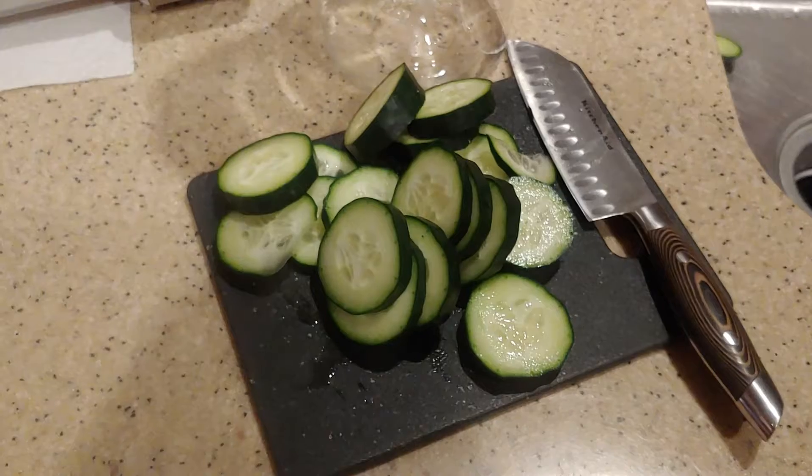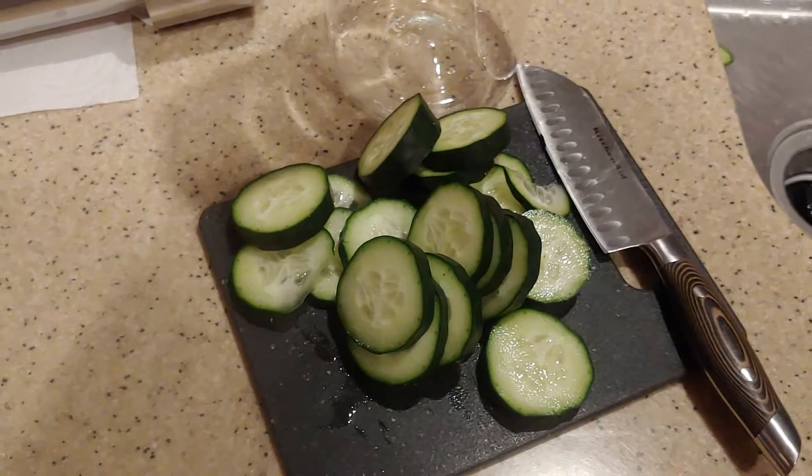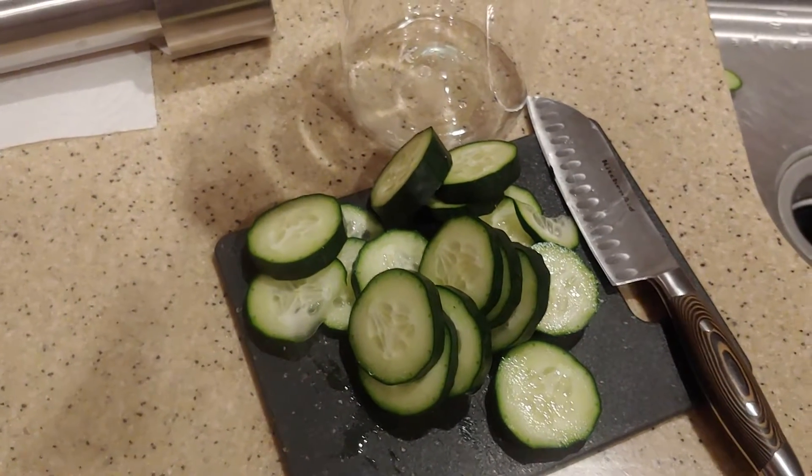I got all the cucumber diced up. I didn't have to use the whole entire cucumber. It doesn't really matter how you cut the cucumber up — you just need enough to put into the pitcher.